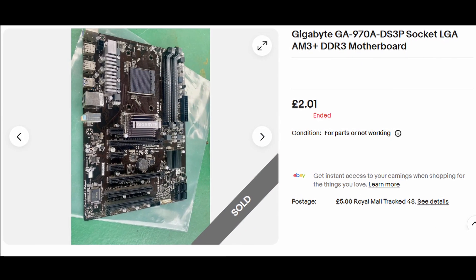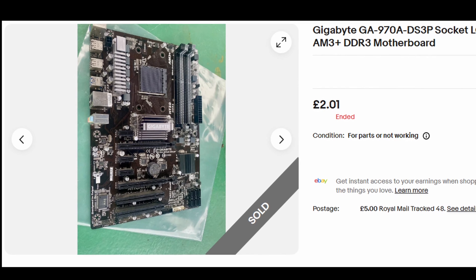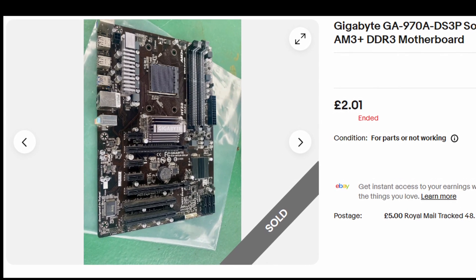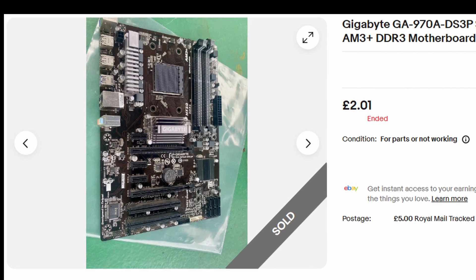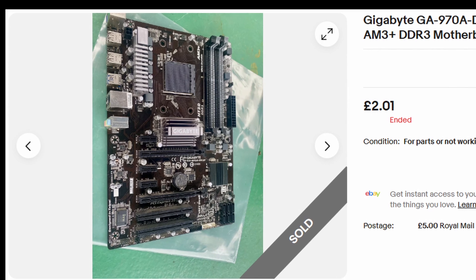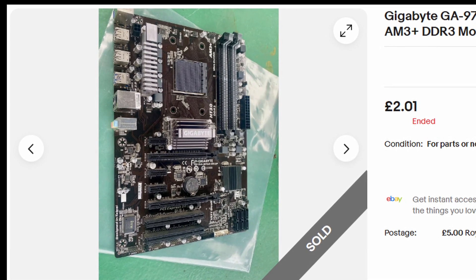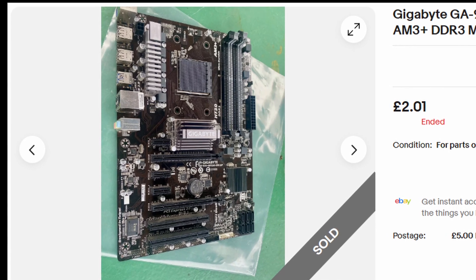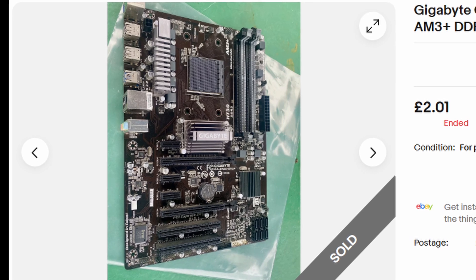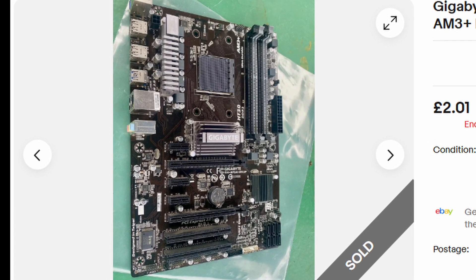So back onto eBay, and I found an auction for a Gigabyte GA-907A DS3P AM3 Plus motherboard. It was listed for parts or not working, but on contacting the seller — who had a good feedback rating — it was because it had been removed from a working PC a few years ago, had been in storage, and he no longer had the parts to test the kit. So I took a chance, and after the world's most pathetic bidding war, I won it for £2.01 plus £5 postage, so £7.01 total. From the photo we could see that the heatsink mounting brackets had been removed, so this probably had a third-party cooling solution back in the day — but I could transfer those from the non-working Alpinia board anyway, so no biggie.